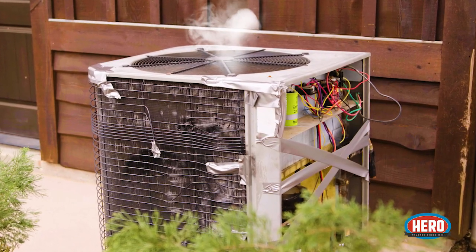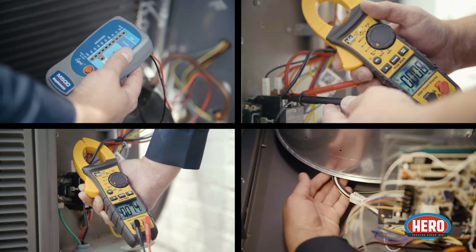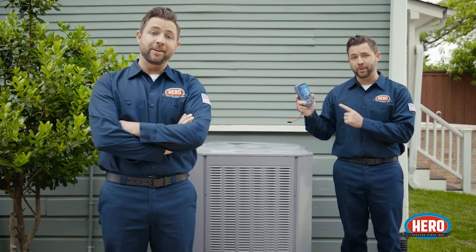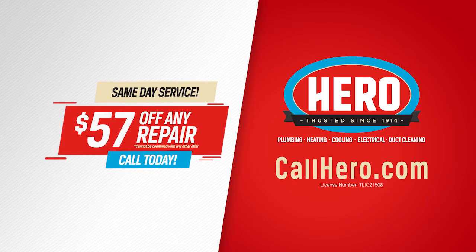If you're thinking of fixing your broken A.C. yourself, you could verify that the amp draws within 60 in the lower compartment and test the motor using your Megometer, check the internal wiring of the conduit. Or you could just call Hero today — get $57 off any repair. I need a Hero!